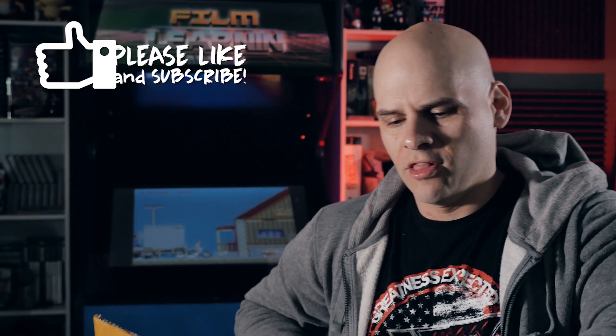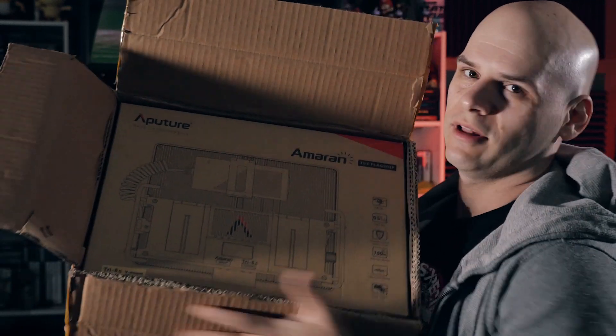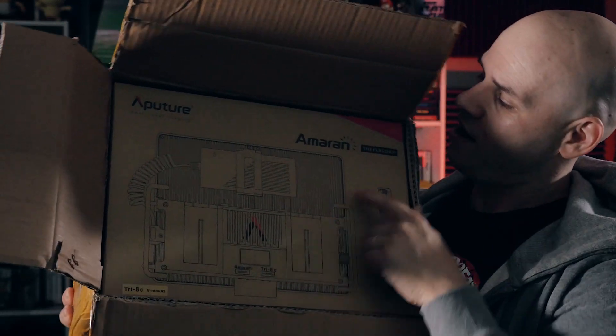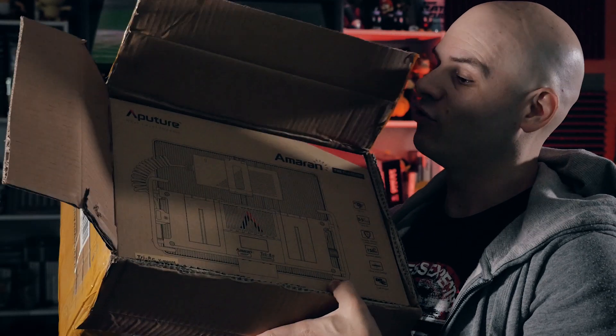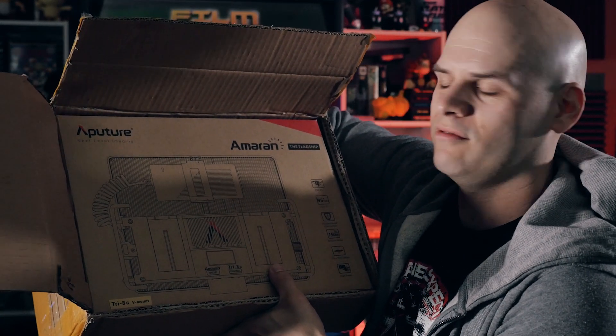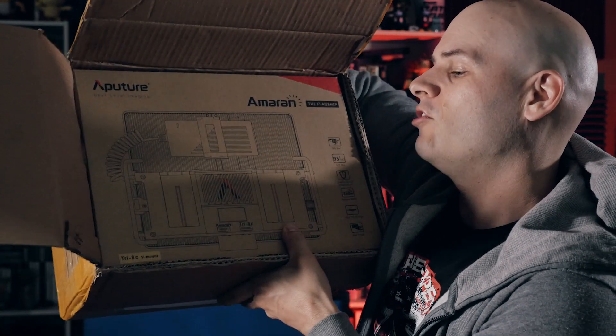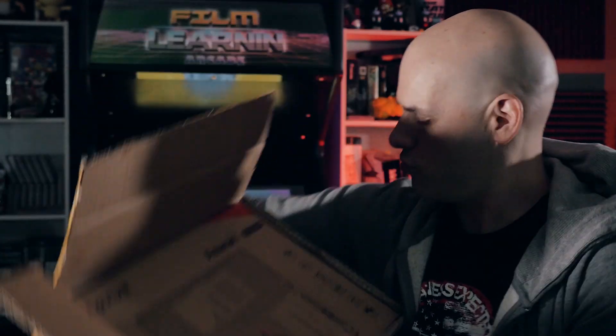The moment you open up a box and you see something like this — Amaran, the flagship. You know you've got yourself a good light. And this is called the Tri-8C V-Mount. Don't mind Donnie, he's just snoring over there. The Tri-8C V-Mount. And this looks pretty damn cool.